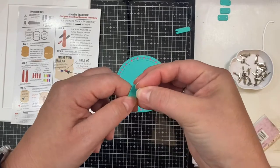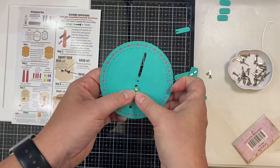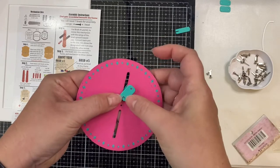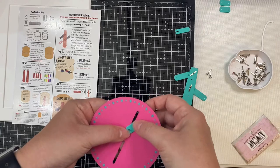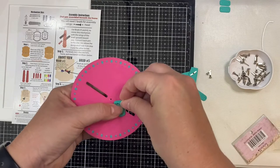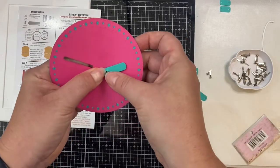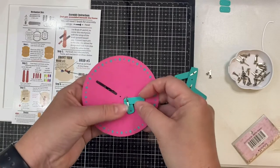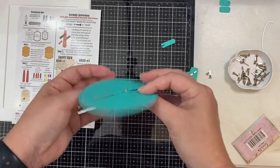Now we're on step five of the instructions, where we're going to use brads number three, four, and five with the washer pieces. For brad number three, I'm pushing it through one of the washer holes, then putting it through one of the slots, then adding another washer on the back side, and then using the tool to open up the wings. Then you do the same thing for the other two washers with brad number four.